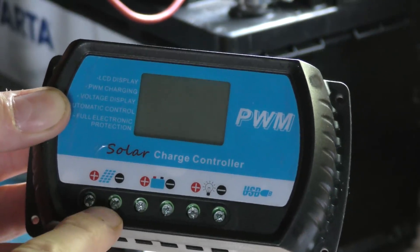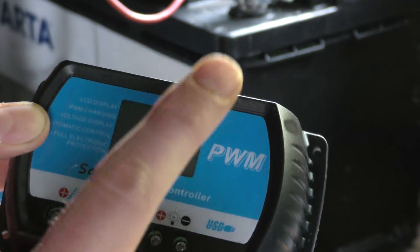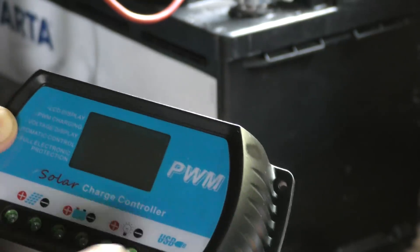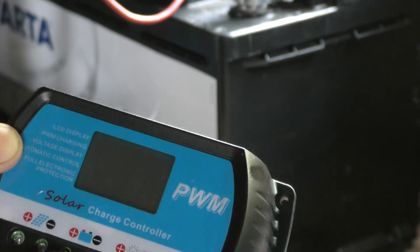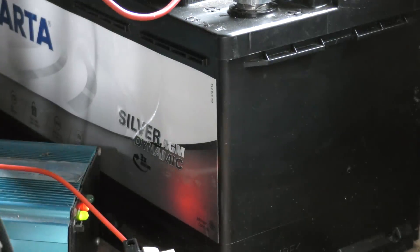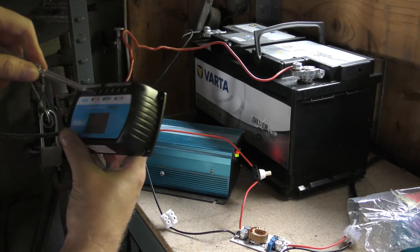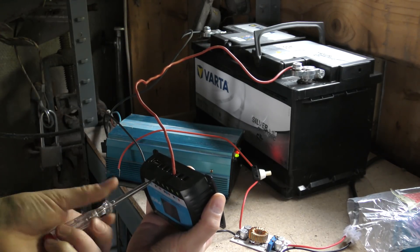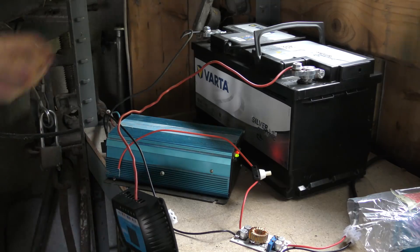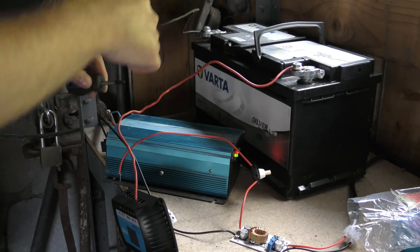On the charge controller there are plus and minus terminals for the solar panels, plus and minus for the battery, and plus and minus for the load. The load output is protected from the battery running dry — when the battery drops under some voltage, it will cut the load and indicate that the battery is low, which protects the battery. The terminals were tightened from the factory, so I had to loosen them before putting leads in. When I put the minus lead on from the battery we should get something on the display.